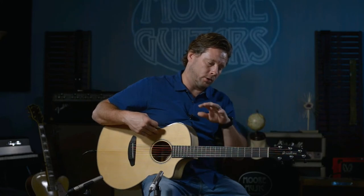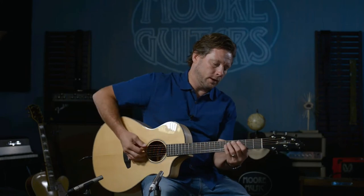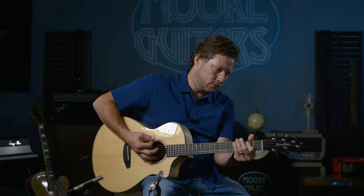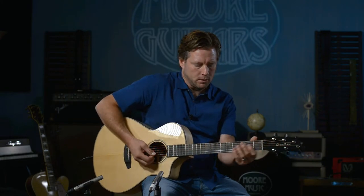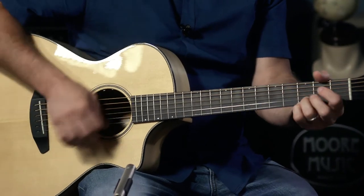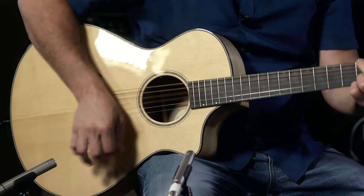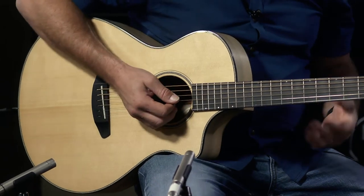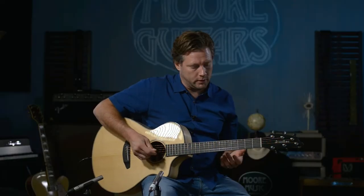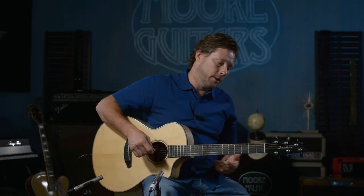I want to kind of hit on that a little bit more. Whenever you're strumming it a little harder, a lot of times you find a guitar where something is going to project more than the other. Not here.